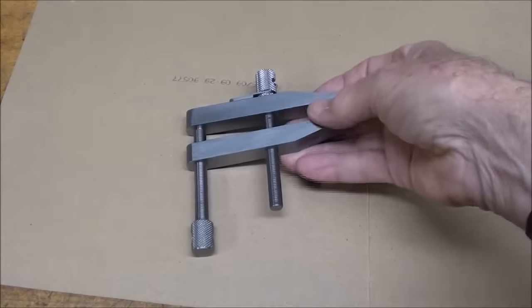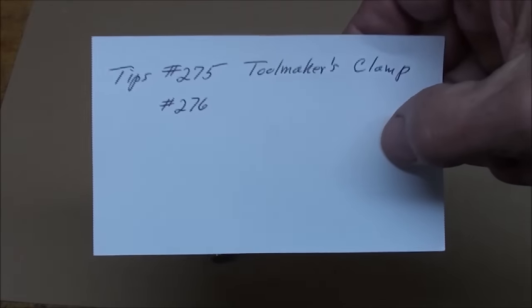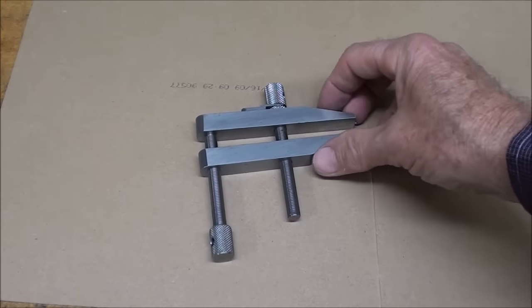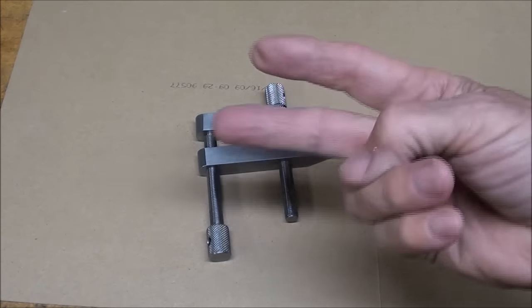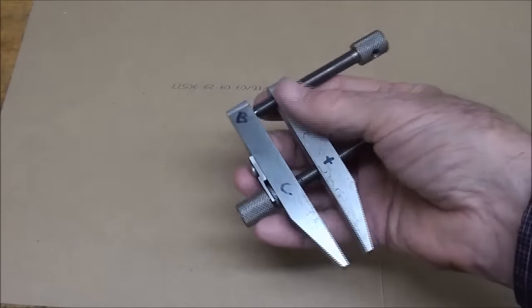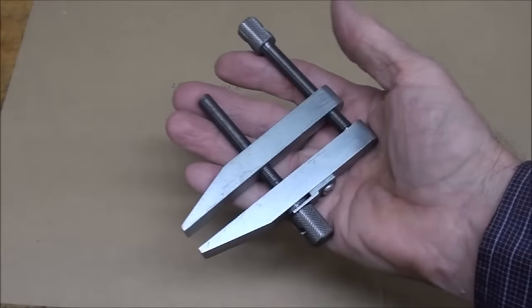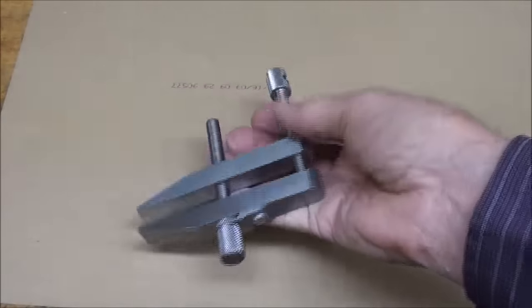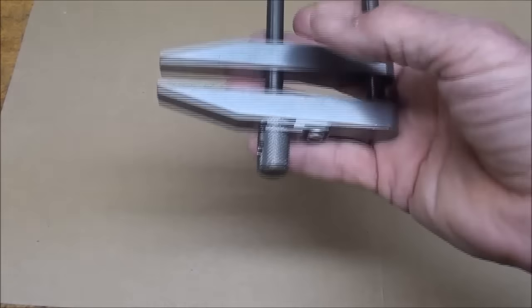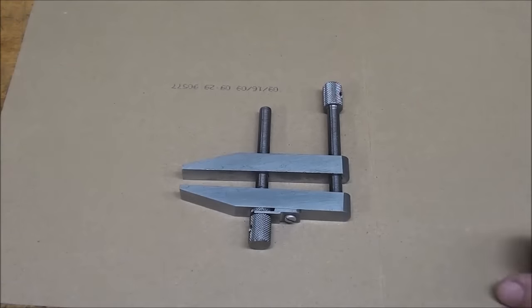Howdy, it's Tubal Cain once again. In the last video, numbers 275 and 276, I showed you how to make a toolmaker's clamp, and on this one I'm going to show you how to color it or blue it, and I'm going to give you two different methods. It just looks a little unfinished without being blued or colored in some way, and it'll quickly rust. So let me show you my method of bluing it, and first I'll show you what you need.